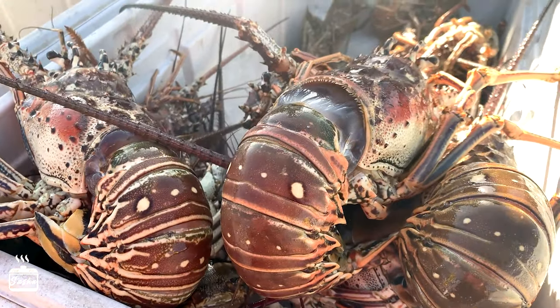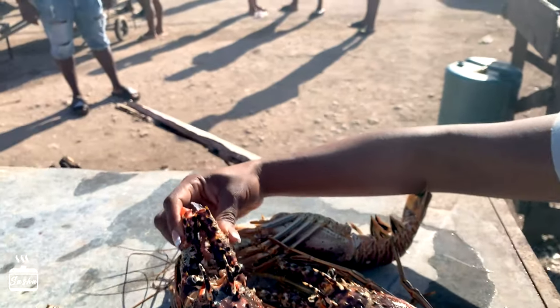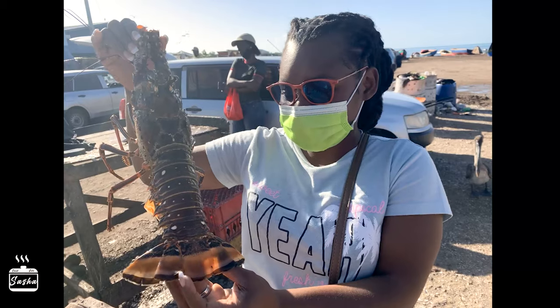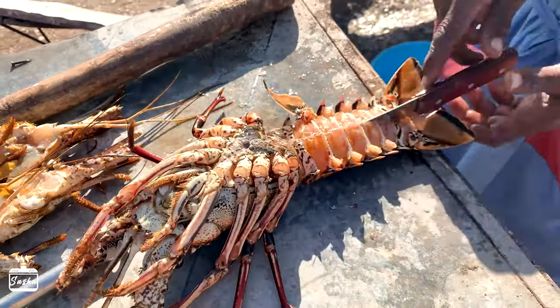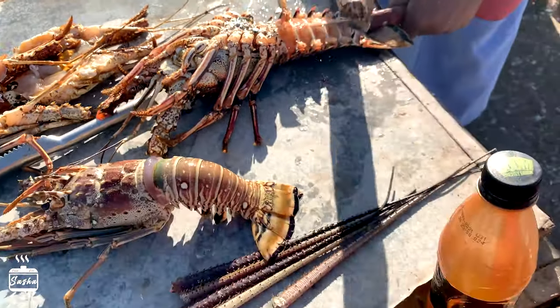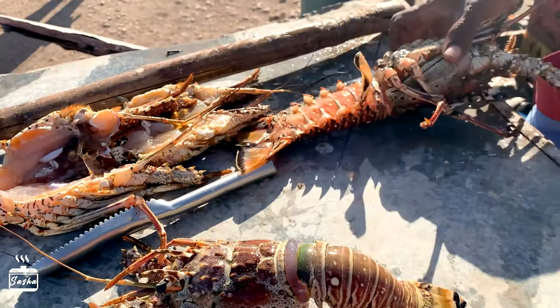The thing about Old Arba Bay is that whatever seafood you buy, you can get somebody to clean it up for you right away on the spot. You don't have to worry about removing the lobster tail or cleaning it up — if you buy fish they clean everything for you on the spot if you request.